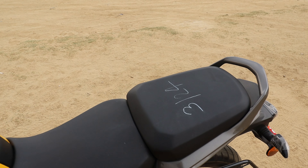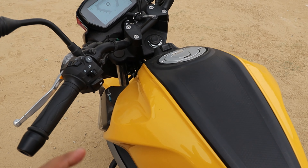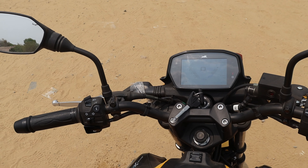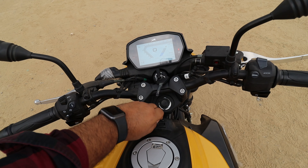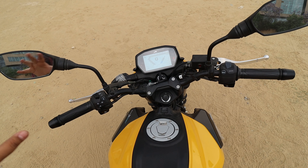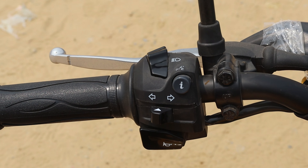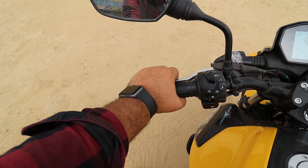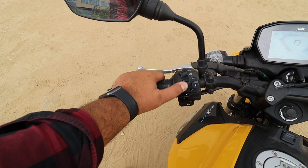There's an engine guard here that increases the sporty appeal. Talking about the engine, you get a 3-valve 125cc engine with TVS Intelligent Auto Start Stop System — yes, there is an Auto Start Stop System. You also get the rear brake pedal, rider footrest, pillion footrest, and a single exhaust design.